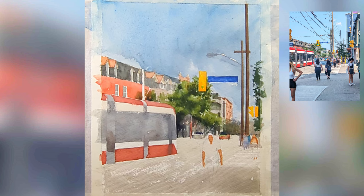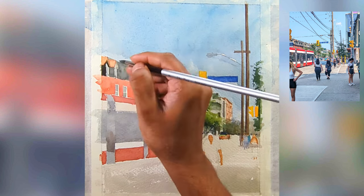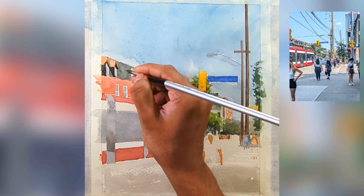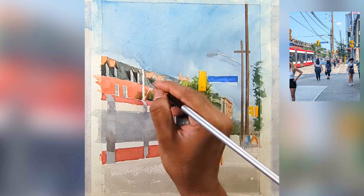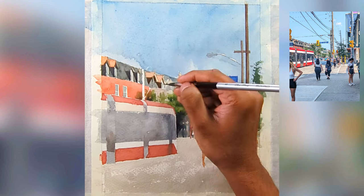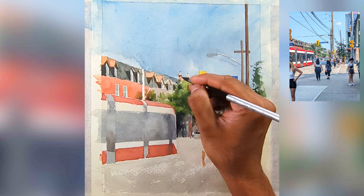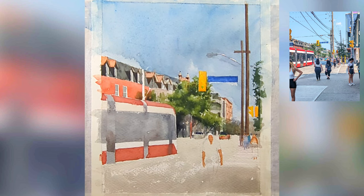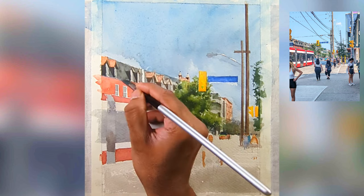As soon as I add the street poles, things start coming alive. Now I'm going to add the shadows for the foreground buildings — you can see as soon as I add the shadows on the left-hand side, light starts appearing in the painting. This is the key principle in watercolors: you paint the light first and then you add the shadows.